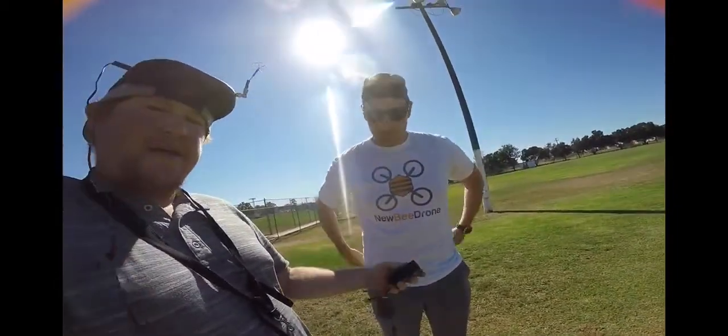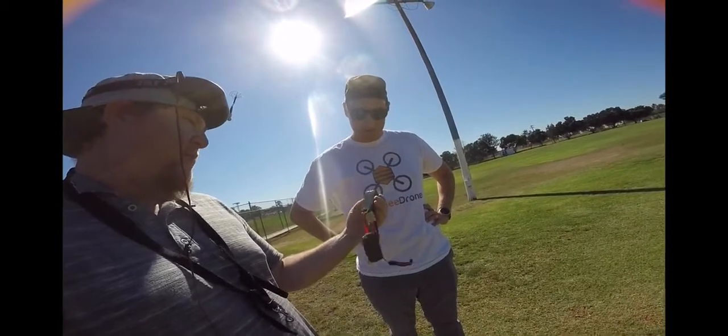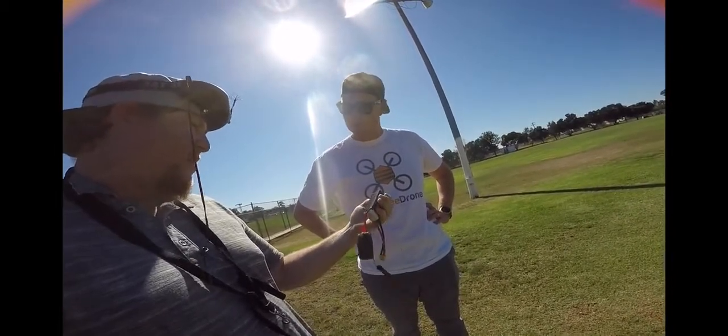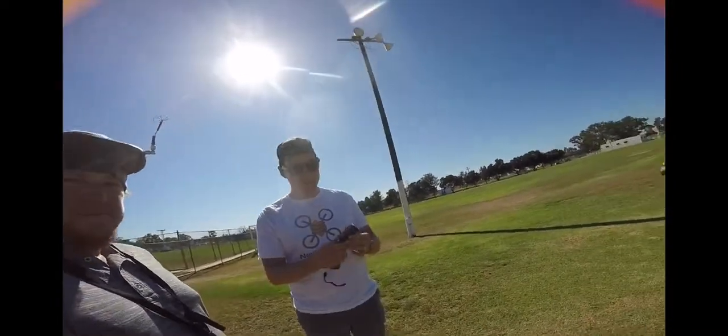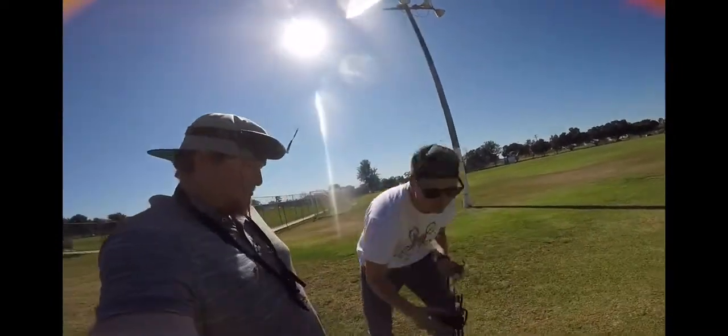Still has its original shape. You can't feel any puffiness, doesn't feel like a pillow at all. And this was flown until it fell out of the sky — literally three minutes exactly, full throttle non-stop. Beast right here.